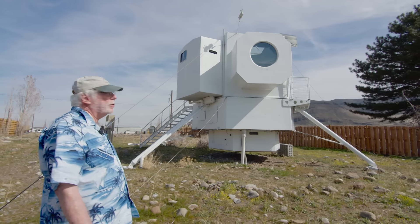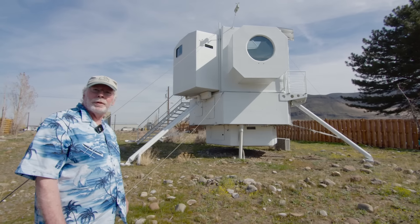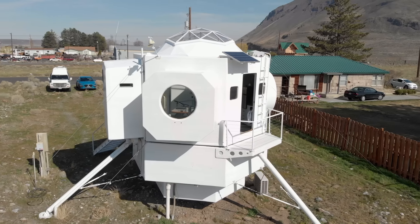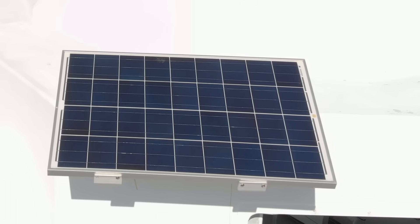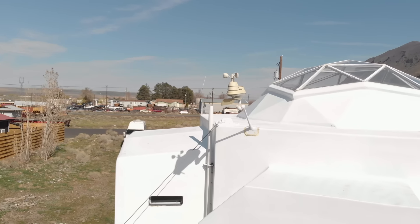Captain Nemo's window wasn't on the original Lunar Lander, but I had to have it here for the views of the river — just like in 20,000 Leagues Under the Sea where Captain Nemo would retire to his window. There's the solar panel, just one panel — it'll have a battery. I haven't figured out what to do with the battery yet, but there's a weather center that feeds an information panel on the inside.